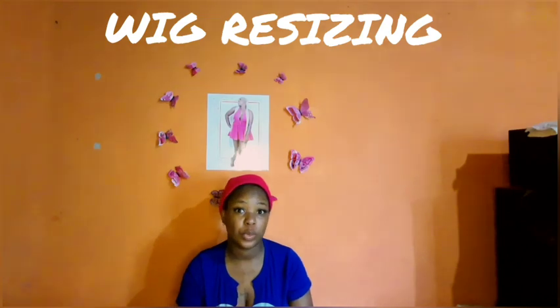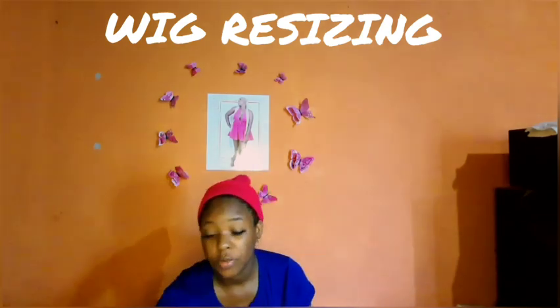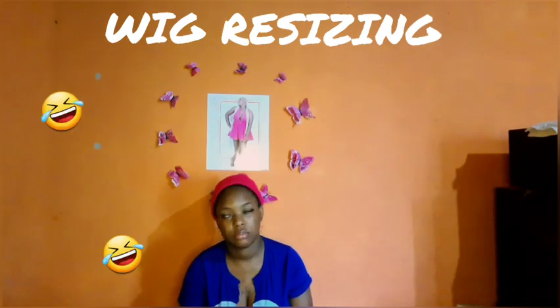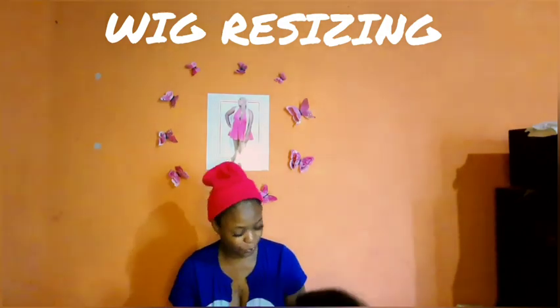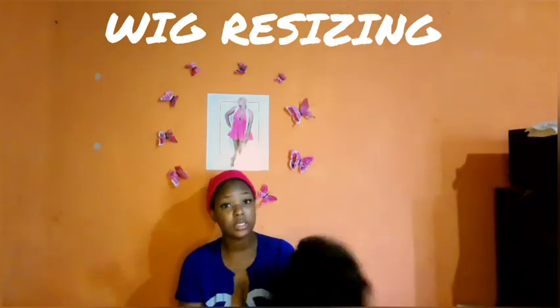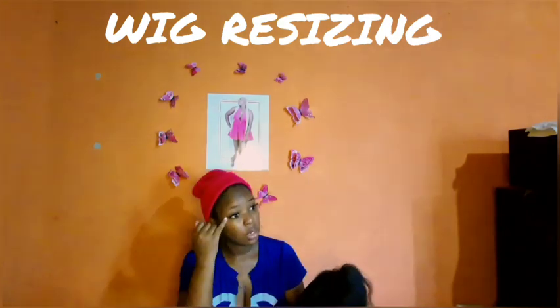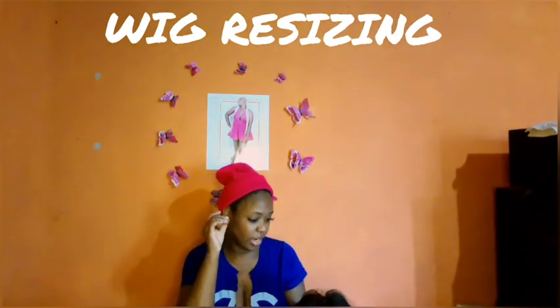Hey guys, welcome back to my YouTube channel. I know it's been a while. This video will be uploaded on YouTube and also on TikTok. For today's video I will be doing a wig revamp. Here's the wig — it has already been washed, conditioned, and dried.